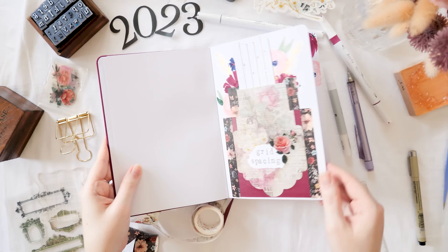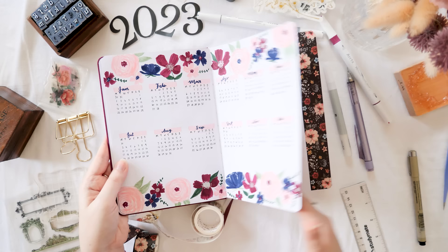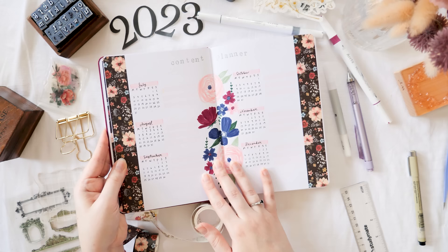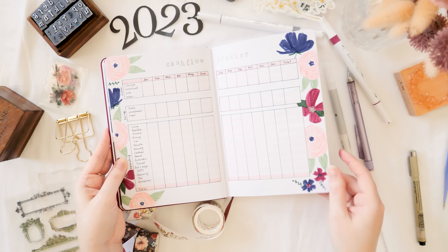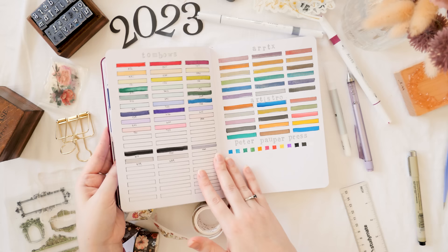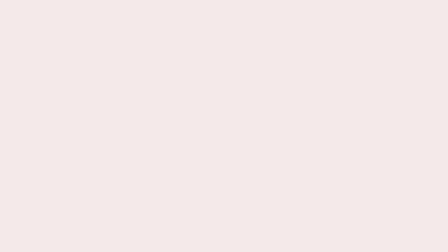And with that I'm all set up for 2023 — with the exception of the social media tracker which I'll add later. I hope you've enjoyed this little flip-through of the year yet to start, and I hope you've enjoyed planning with me. You can find me on Instagram at erinsmith.art where I post to stories quite a bit. I post a new video every single week, so if you're new here, don't forget to hit subscribe and turn on notifications. I hope 2023 is your best year yet — thank you so much and I'll catch you next week!